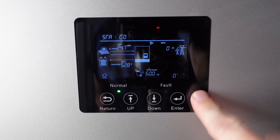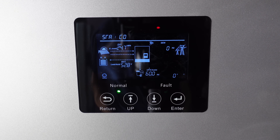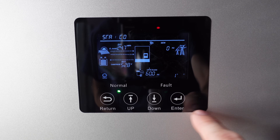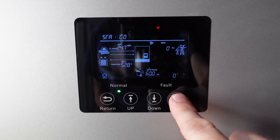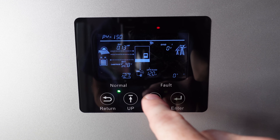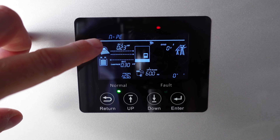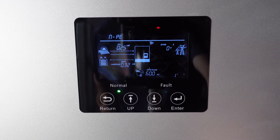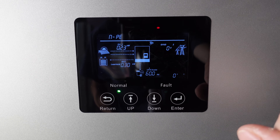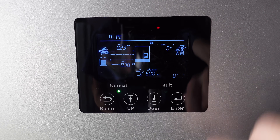You can change most of the settings from the front display, though I think it's easier to do in the app — but there are a couple that aren't available in the app, and one in particular is the ground-neutral bond. Press and hold the enter button, go down to setting 26, and you can see the neutral PE, which is the ground bond. Mine is set to disable — they do default to disable, and at least my two inverters were disabled. If that's something you need to enable, you can go ahead and do that here.